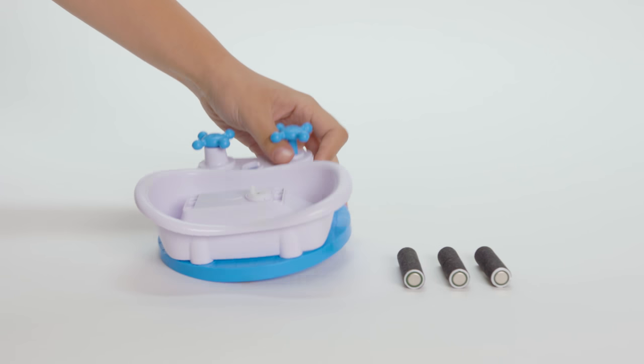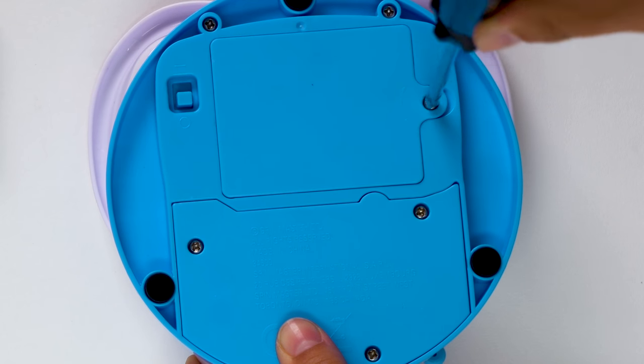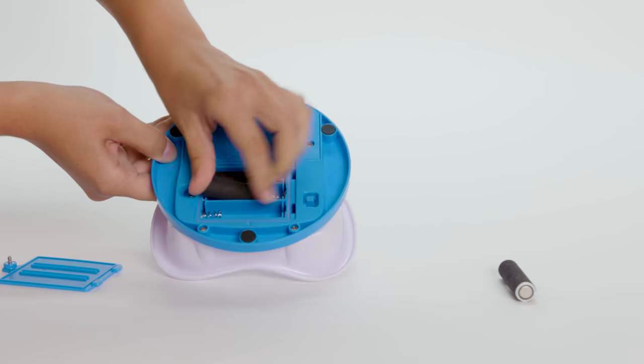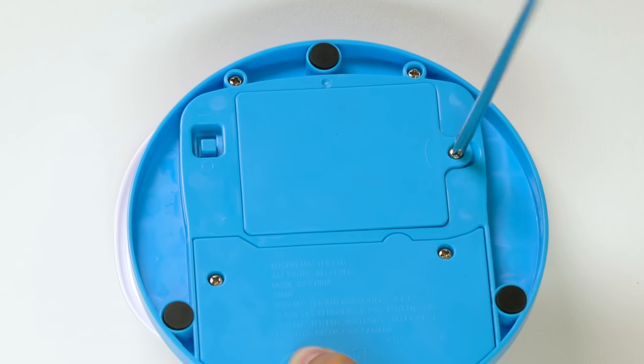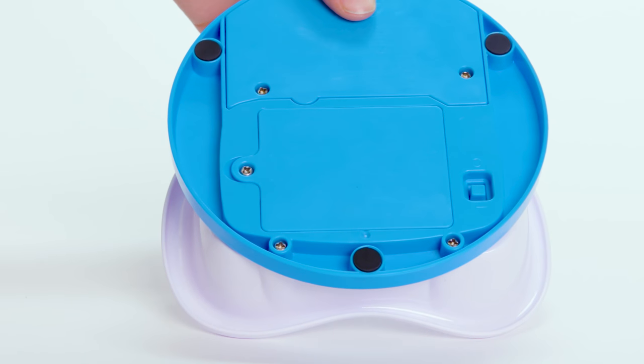Now, you'll need three AA batteries and a screwdriver. Open the battery door underneath the bathtub with a screwdriver and insert the batteries, following the plus-minus symbols. Once you're done, screw the battery door back in.